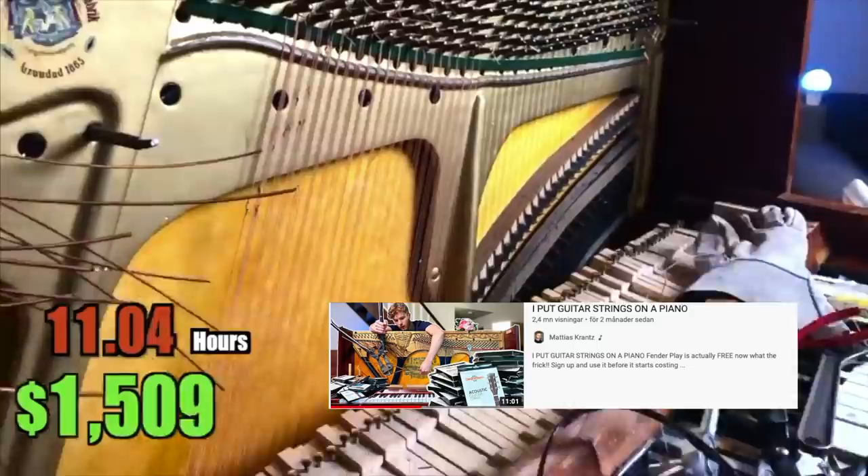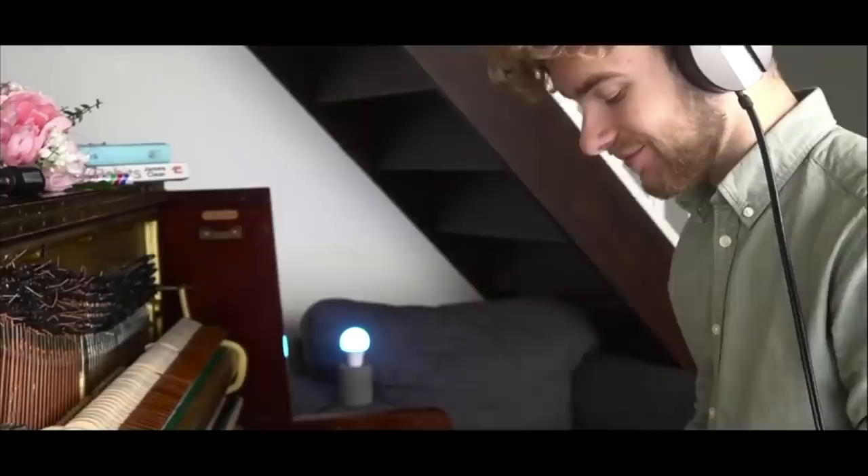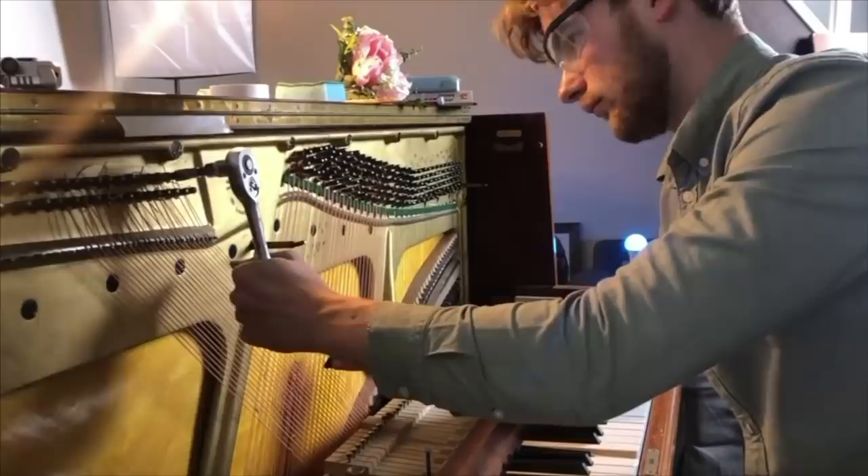So last time I put guitar strings on my piano because you guys almost forced me to do it, but now that I have them on, I thank you because I'm really happy with the new instrument. I've spent so many hours working on it and I would really hate if I ever had to cut the strings off.